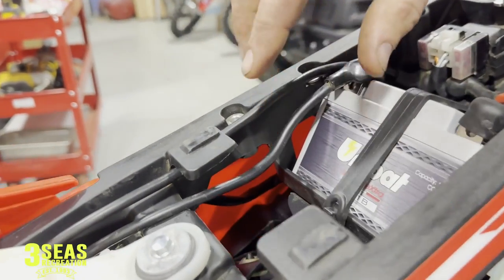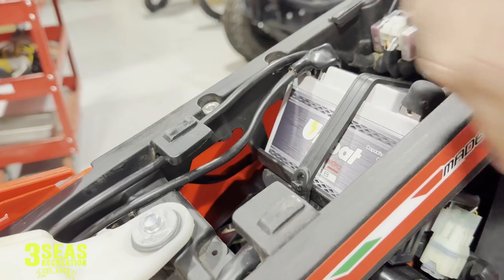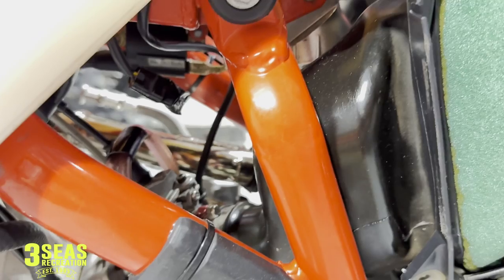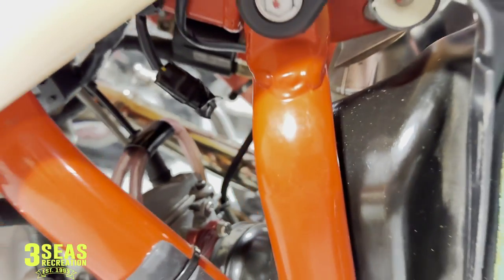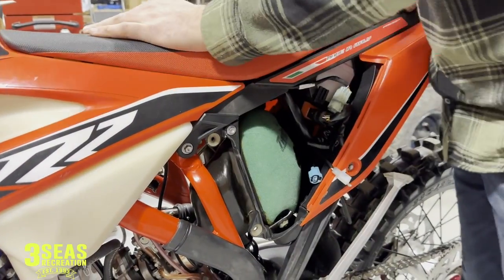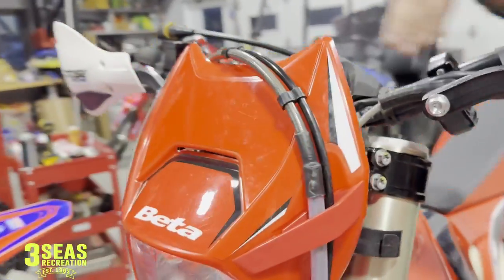If I pop this seat off, our oil tank sat right here. If you guys have a standard two-stroke, that's where the oil tank cap is. We also removed on this bike the throttle position sensor — that red anodized one right there. We've capped it off with that sensor delete. So there's no more oil pump or throttle position sensor, and those are the two things that'll trigger your check engine light.